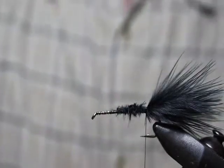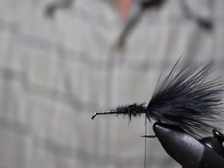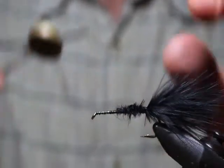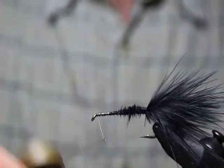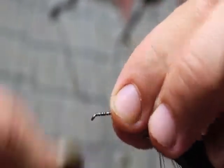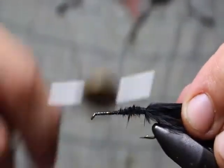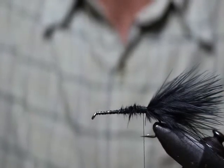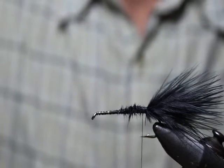I want to talk about a major problem that a lot of tiers have when starting out: creating bulky flies. You can see as we're getting going on this fly, there's already a lot of bulk beginning, and as you keep adding material it's going to keep getting bulkier. Some flies you don't want to be really bulky — you want them to be sparse — so there are times when it's okay, but it's important to know.